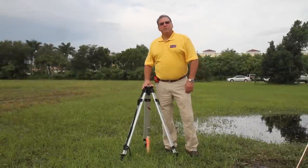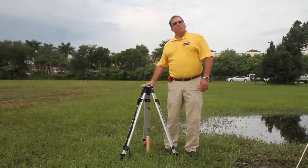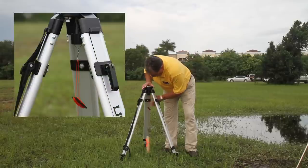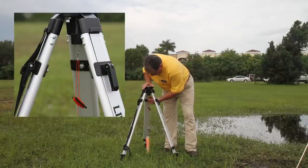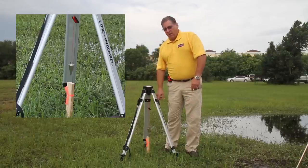First, what you want to do is set up your tripods. There are two aluminum tripods that come with the system and they have a dome head for leveling adjustment. The center screw has a little hook, which is for the plumb bob that comes with the system. Hang the plumb bob on the hook and center it over your starting point — in this case, a stake.